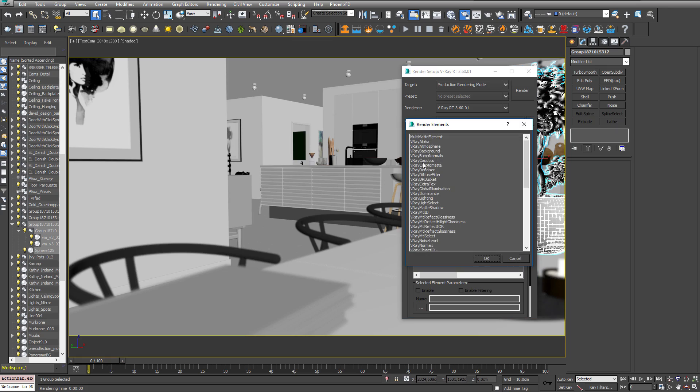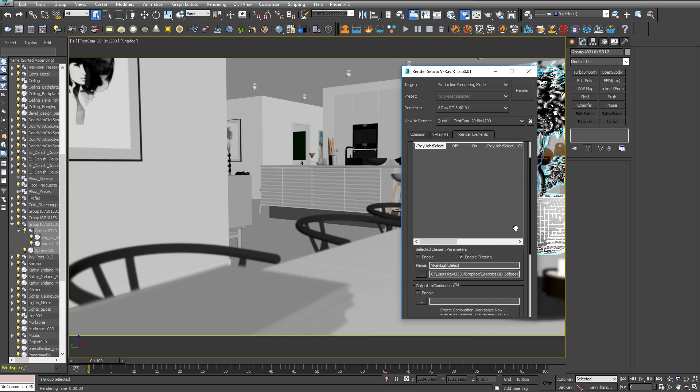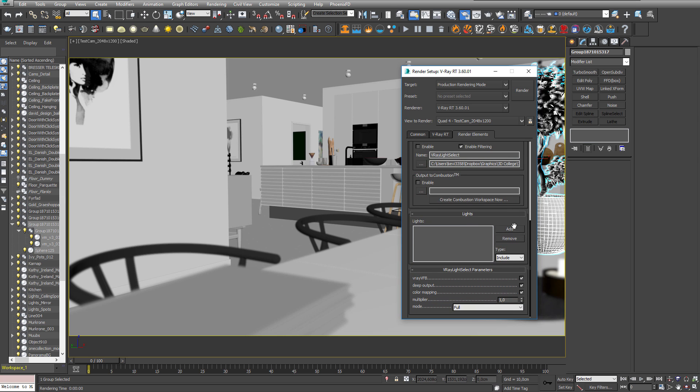I don't own either of the two, so I can't really test it out, but let me know in the comments how it works for you. Light Select, however, has had a major upgrade. It now includes a mode called Full, and in this mode all light contributions — both direct and indirect — are added up in this element. This way you get a fully accurate light element for realistic post-production control, something that is very powerful and, I think, a must in a modern render engine.